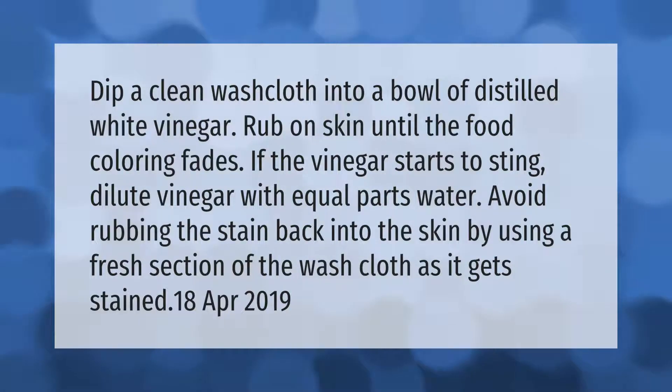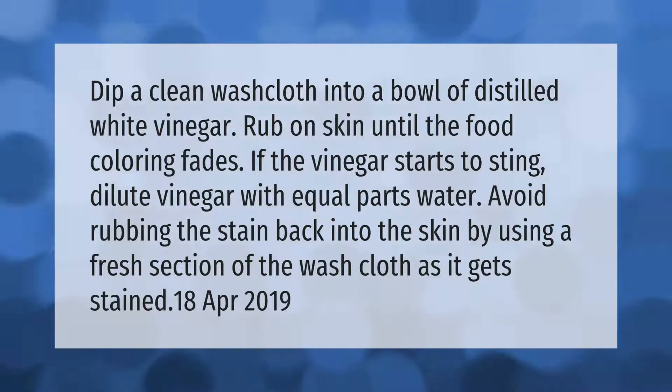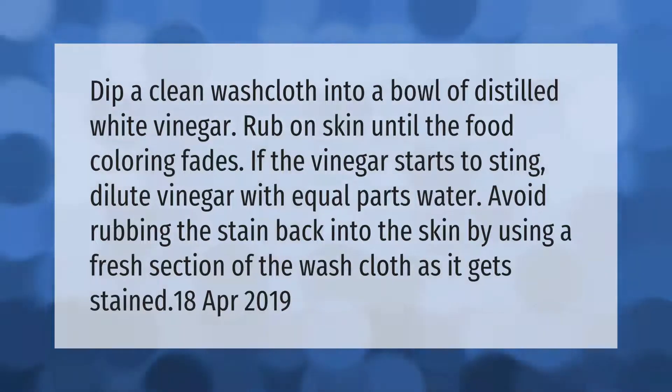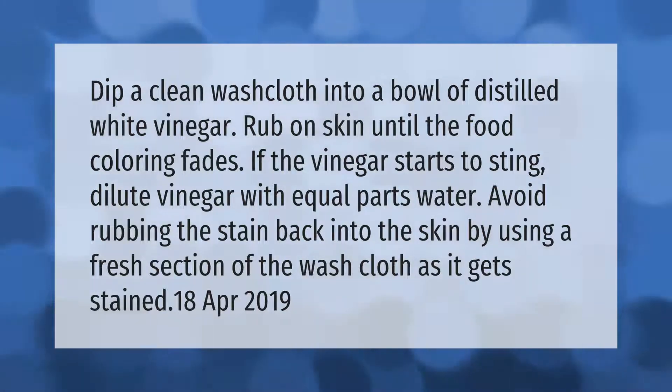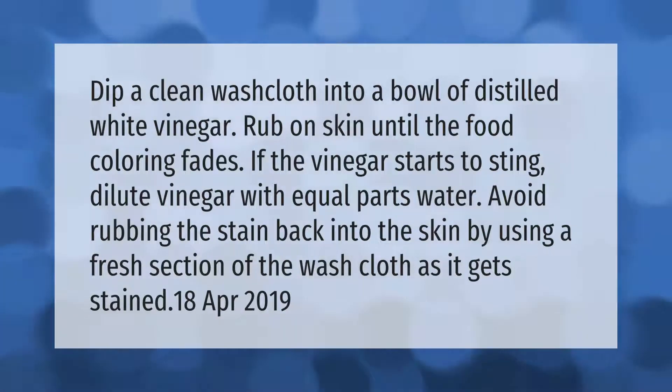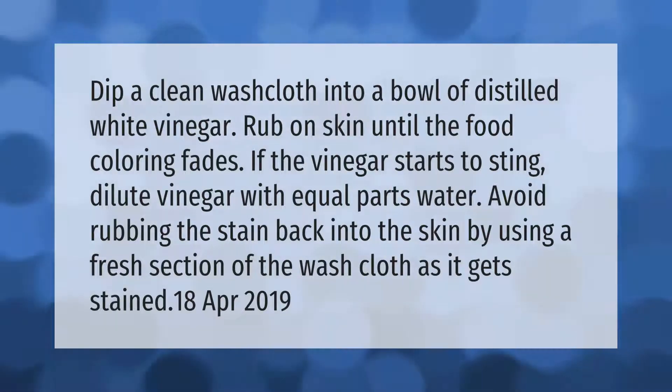Dip a clean washcloth into a bowl of distilled white vinegar. Rub on skin until the food coloring fades. If the vinegar starts to sting, dilute vinegar with equal parts water. Avoid rubbing the stain back into the skin by using a fresh section of the washcloth as it gets stained.